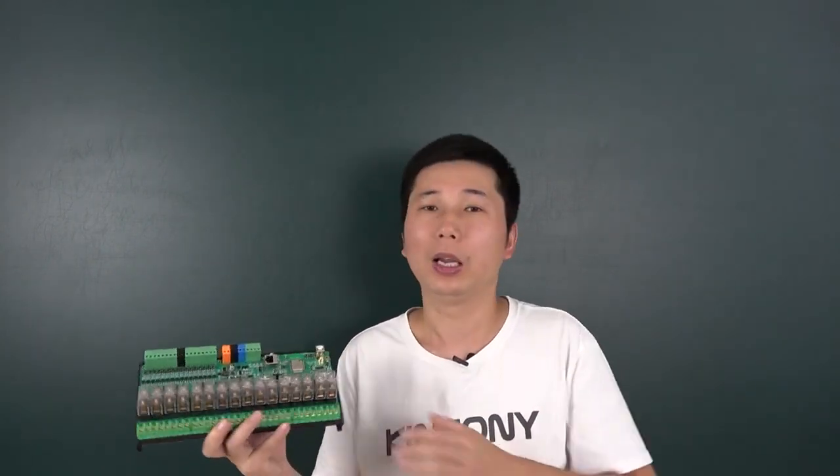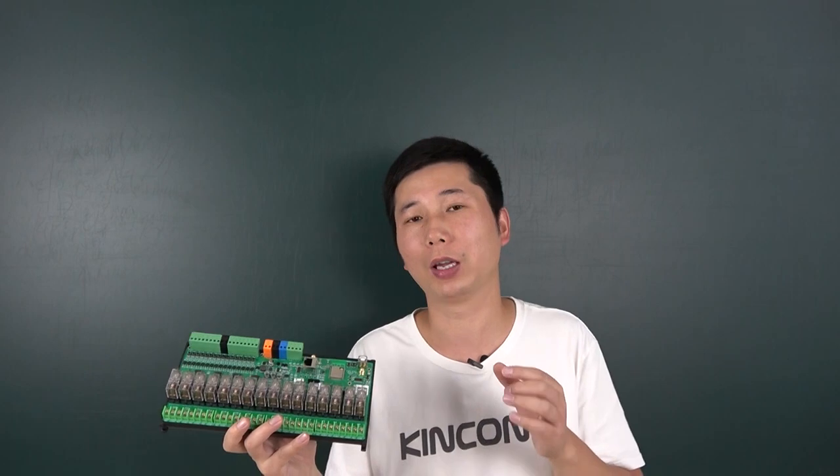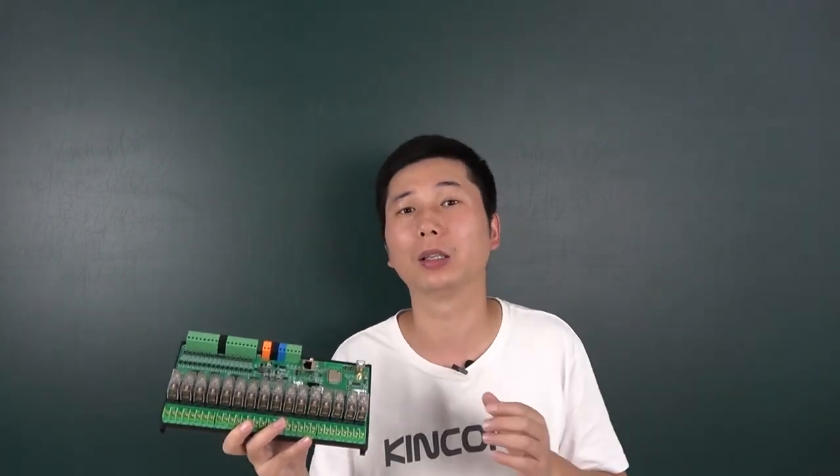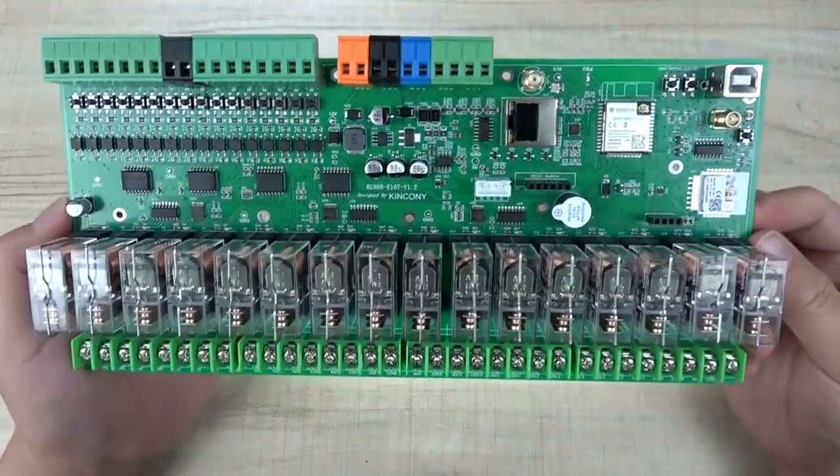In this design we have added an RTC module so this board will have a clock on board. Also this time we have replaced the ESP32 module with the antenna version so that you can connect an extended antenna easily. Okay, let's look at the hardware details of this E16T board.